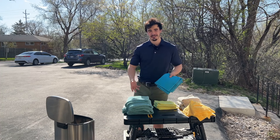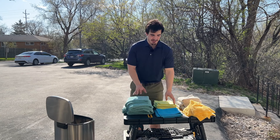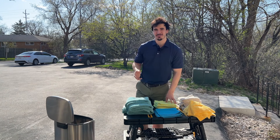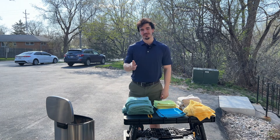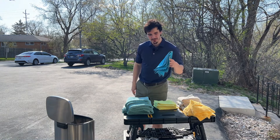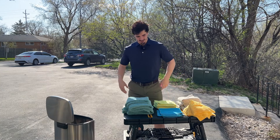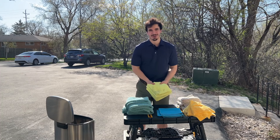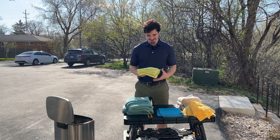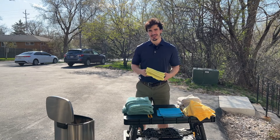Lint-free microfiber towels for glass — make sure the ones you're getting are actually lint-free. I've tried both the Meguiar's and the RAG Company ones, and they're both fantastic. The Meguiar's one does come with a tag, which is kind of irritating, so if you want something without a tag, the RAG Company is the place to go. They literally make rags for a living — why wouldn't you buy from someone who specializes in that? They also sell detailing products at good prices with great batch discounts.